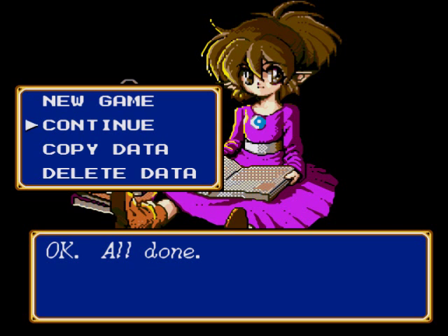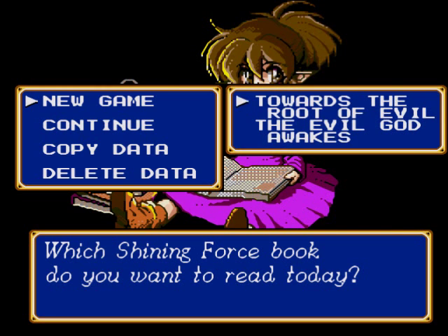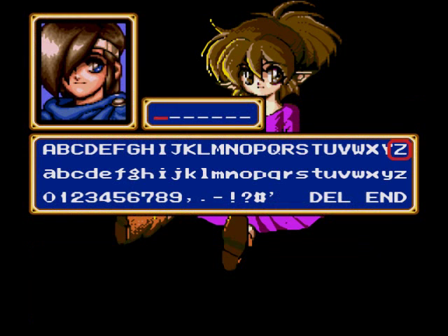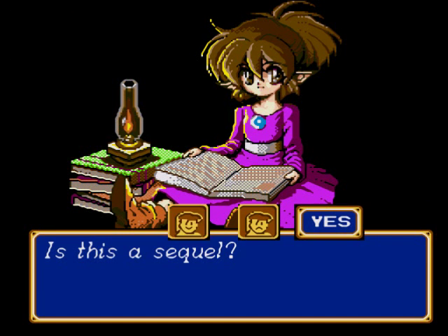So now, to start Book 2 with our other characters, what you would do is hit New Game, name your character, and when she asks if it's a sequel, you hit yes. So this is Book 2 — toward the root of evil, or evil god awakens or whatever. We're just going to name the hero the default name, Deanna. And then: is this a sequel? Okay, so this is how you would transfer over your data, basically.